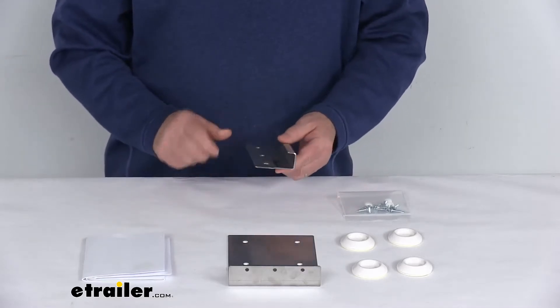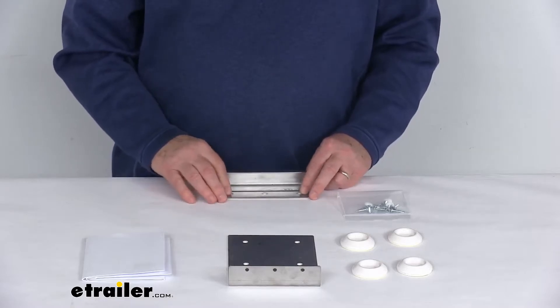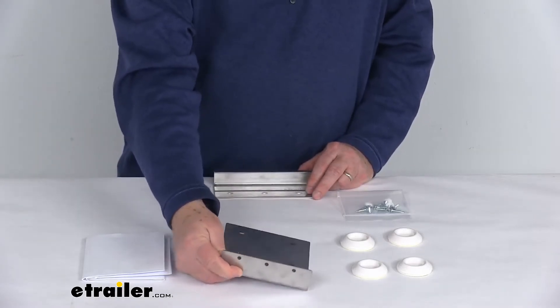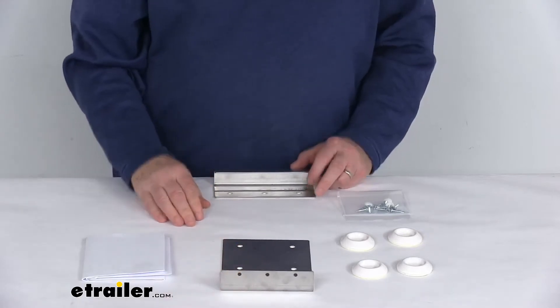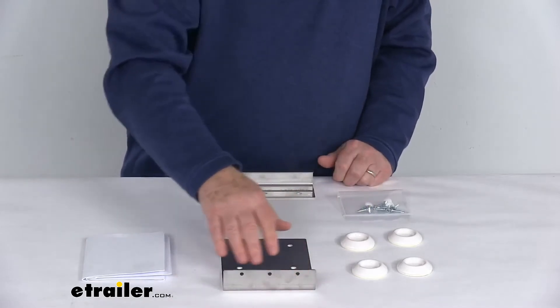Basically this bracket here that has the hook design to it — this is what will go on the rear. You install this to the top of your washer at the rear. And then this other bracket is for the front, and basically allows you to set your dryer up on top of your washer. These brackets will hold it into place, and the mounting screws will hold it.